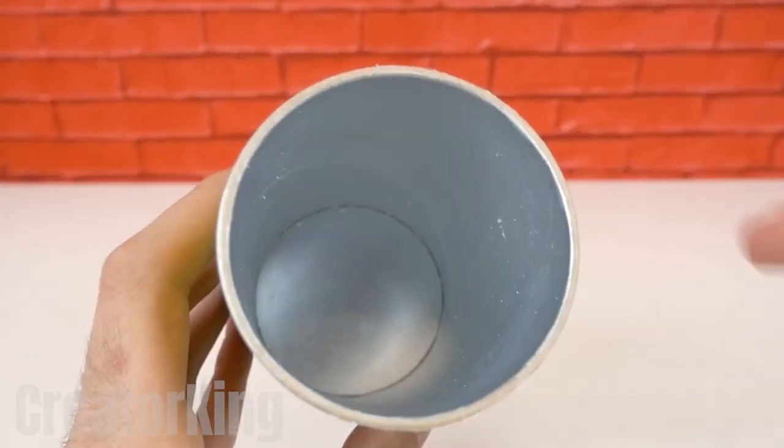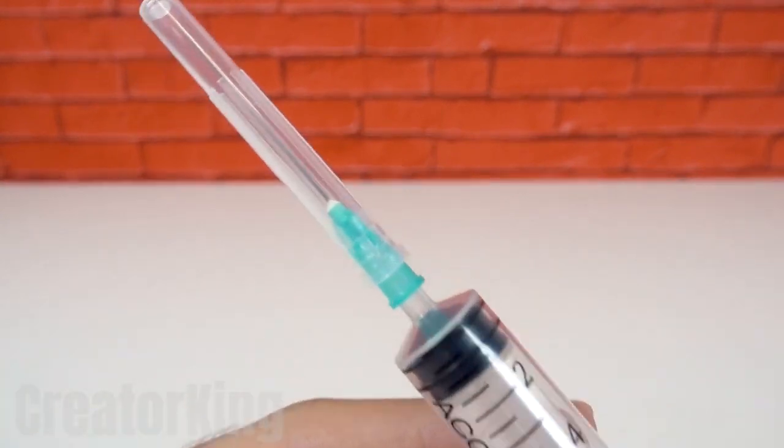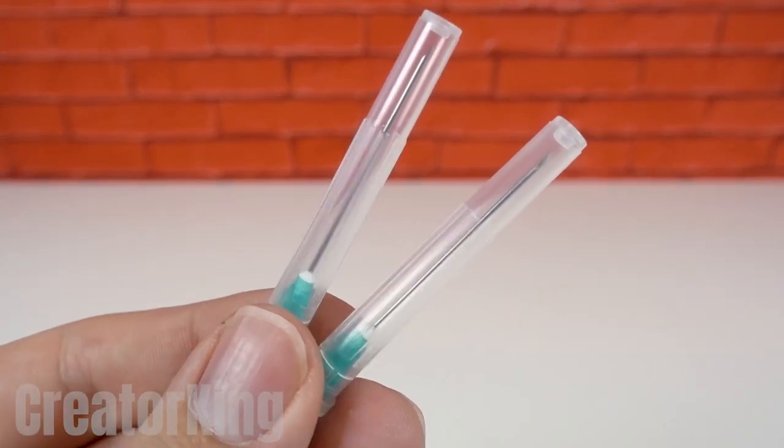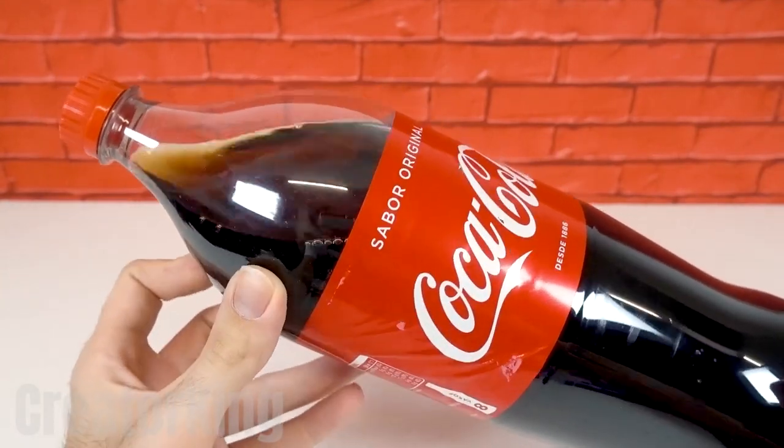With the next invention you'll never have to worry about your freshly washed clothes getting wet in the rainy season. In addition to the mini can of Pringles, we'll need a couple of syringe needles and a bottle of coca-cola.